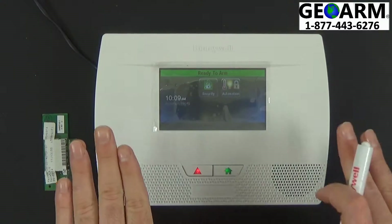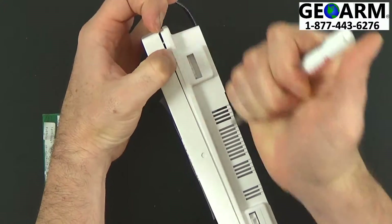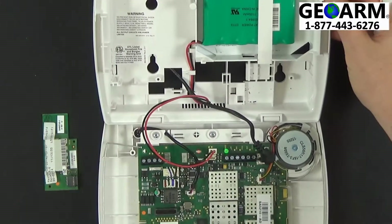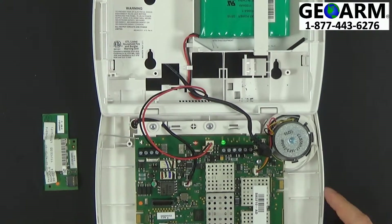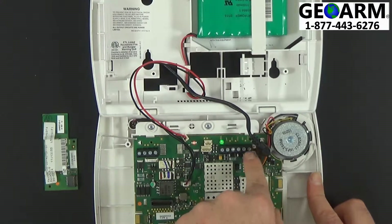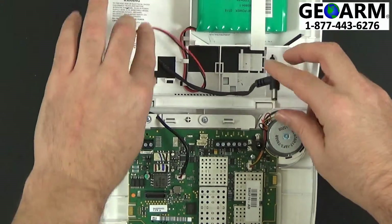The first thing you need to do is power down the panel. You're going to want to open up the panel by depressing the two tabs. You can silence the tamper by pressing the home button — it can be very loud. In order to power down, unplug the backup battery, and then unplug your either LT cable or your 22-gauge-by-2 wire, which we do have a video on how to install. Go ahead and power down the panel, like so.